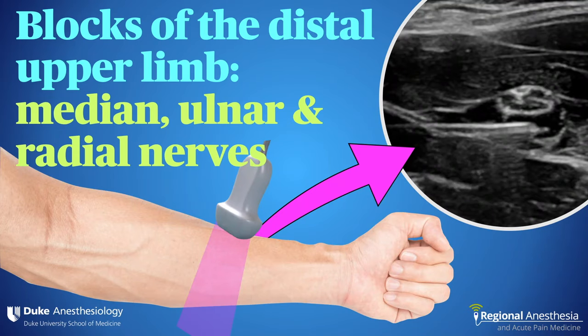Brachial plexus blocks are awesome, but there are times when you just want to block certain nerves of the upper extremity and not the whole limb. It's very useful to know how to block the median, ulnar, and radial nerves individually. In this video, we'll discuss the relevant anatomy and go over the ultrasound-guided technique for each of these.